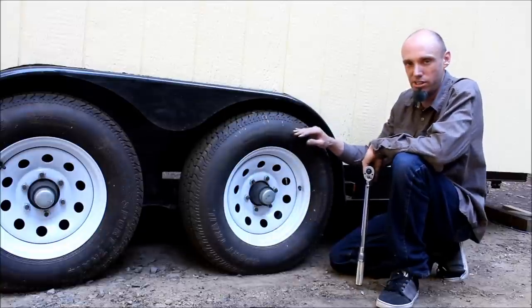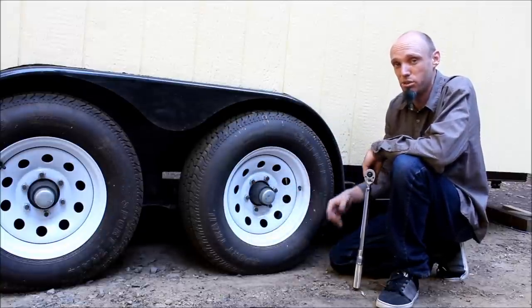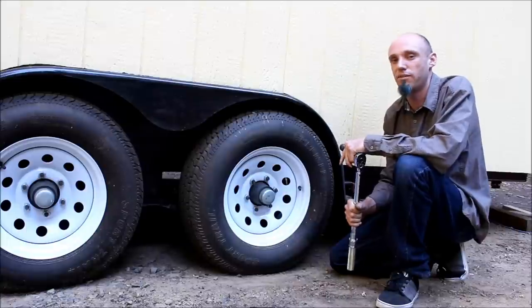These tires don't steer like a car does. They actually get racked side to side, which causes the lug nuts to loosen up over time. I like to check these lug nuts every time I tow, or about every thousand miles on a long distance tow. I'll throw this in the back of the truck just to have it on hand.